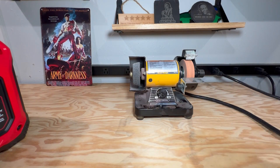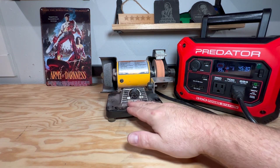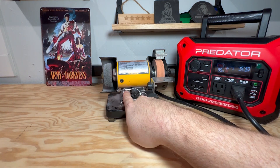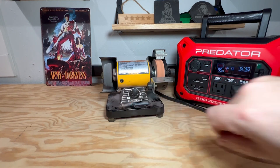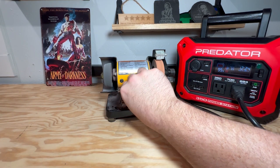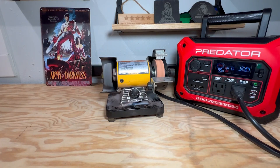Now let's switch it to a pure sine wave inverter. We have our small load here plugged into our Harbor Freight Predator generator power station and we're going to turn it up to that same notch. It seems to be similarly working. I do hear a slight difference in the motor — there is a very slight hum in the background — but overall it seems to work just fine.